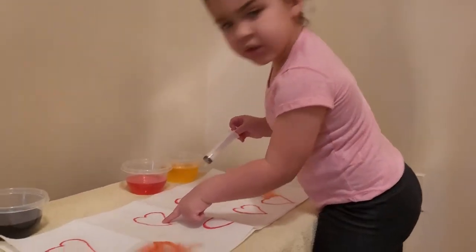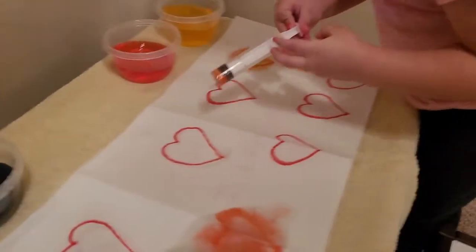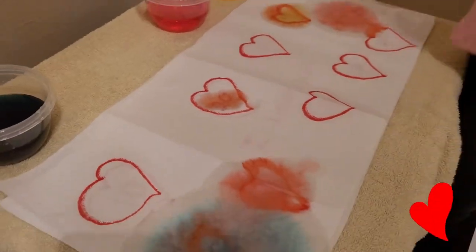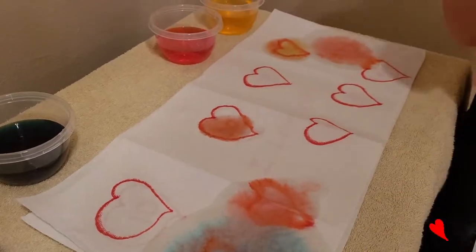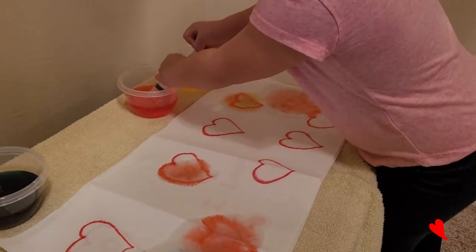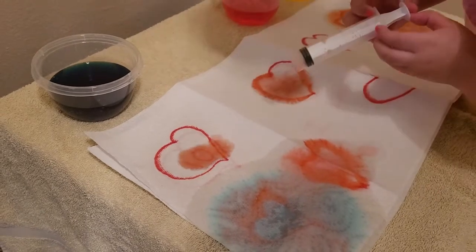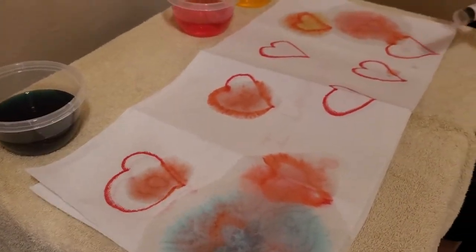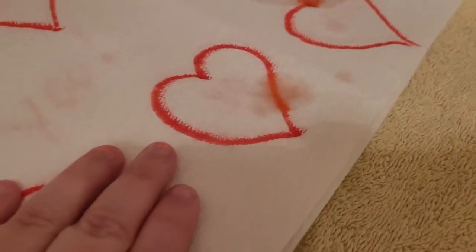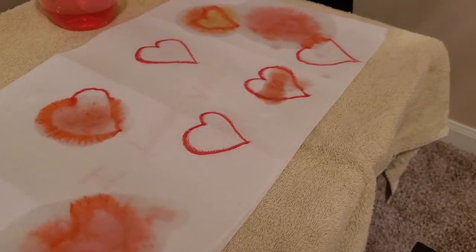Have a seat and let's do the rest of them. I think this is twenty. You think that one's twenty? Let's see if you're right. Good job! Twenty! I think this is ten. Ten! Smarty pants! Let's see if we can see what the number is. I think it's eighty. Eighty!